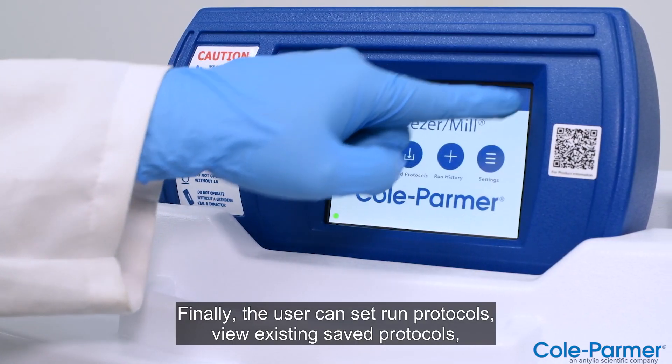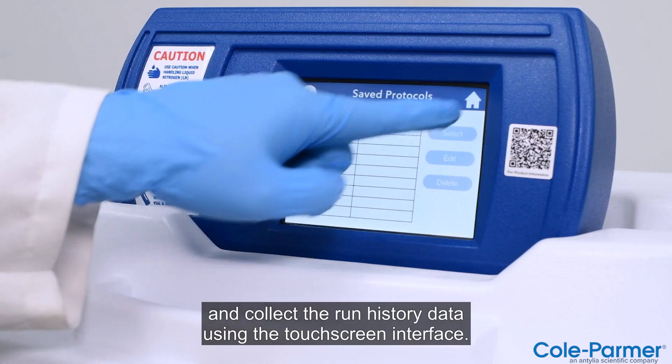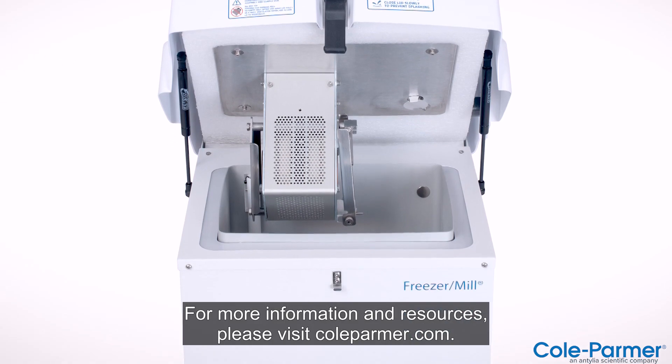Finally, the user can set run protocols, view existing saved protocols, and collect the run history data using the touchscreen interface. For more information and resources, please visit ColeParmer.com.